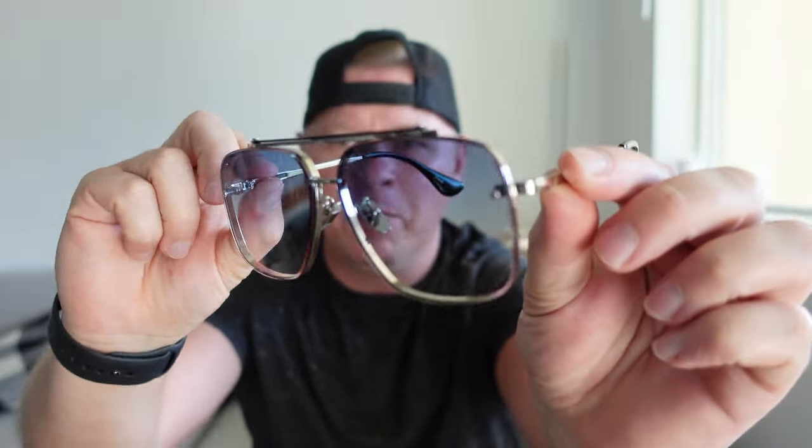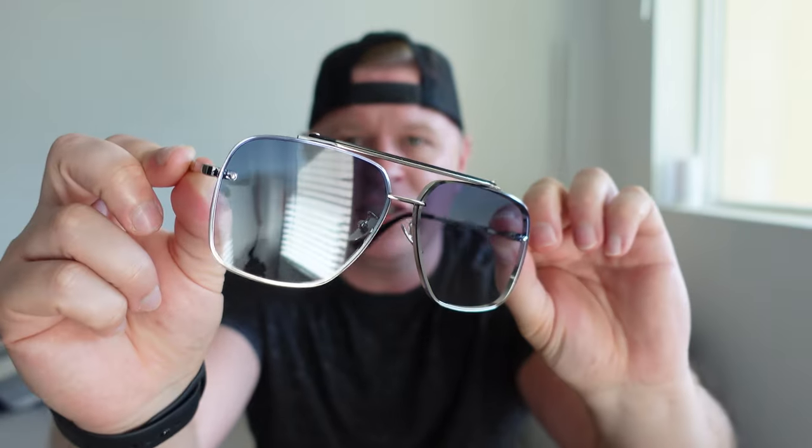I'll go ahead and show you guys, give you a close-up of what these really look like. Metal frame here, and they just look excellent — the finish on these is just really really nice.